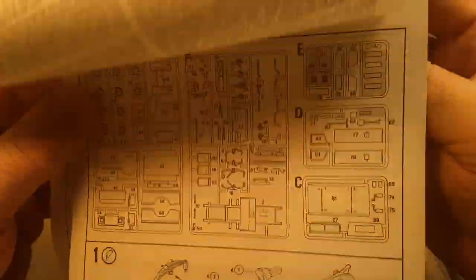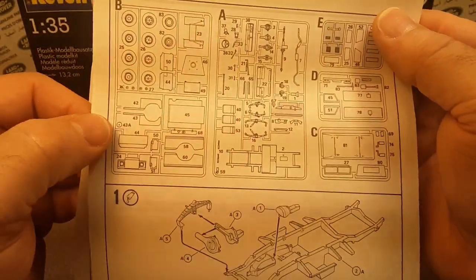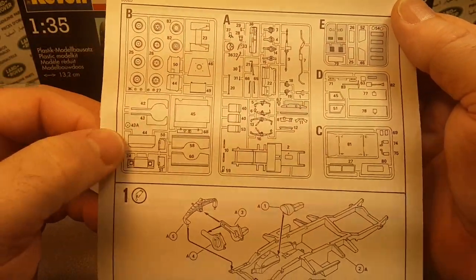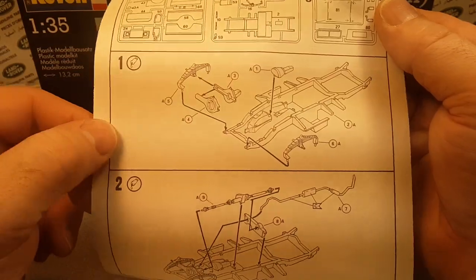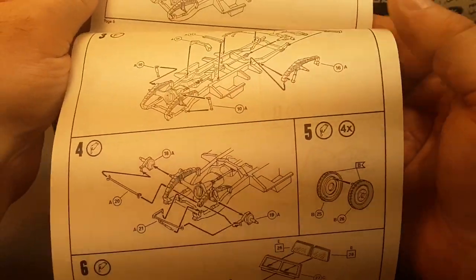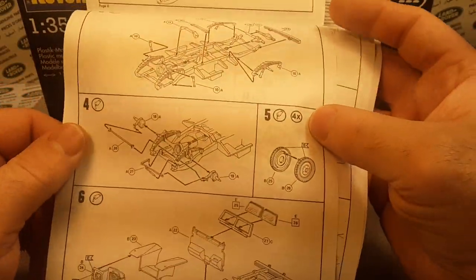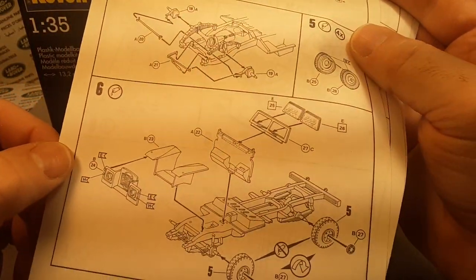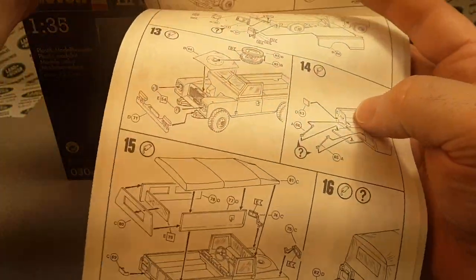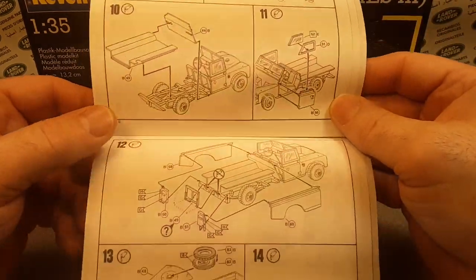So you just lay this out and build your model. It gives you the inventory that you need to look for, and then step one — we're off building. Starting from the ground up, every good Rover starts with a good frame. Then you go from there and start building. Very, very nice.